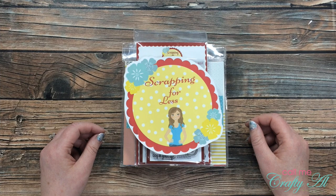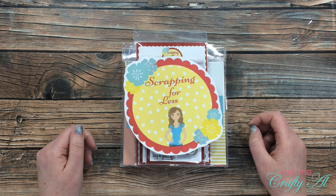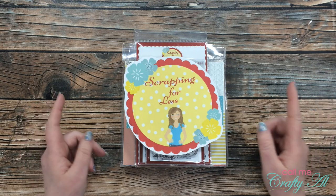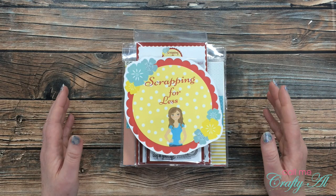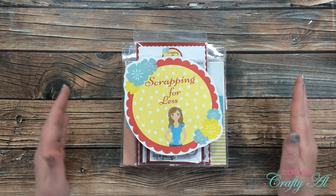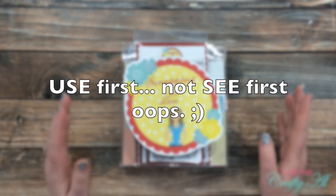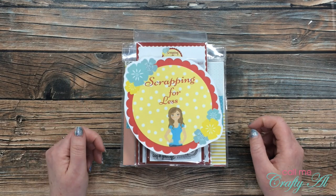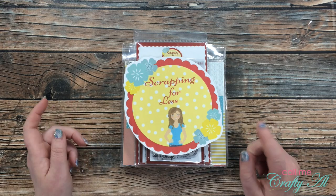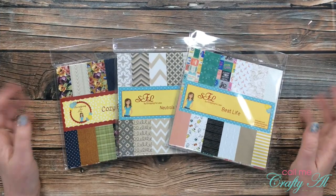I got some new Scrapping for Less goodies in the mail recently. Coming up this Wednesday I have another post I'll be doing on their YouTube channel and blog, so I thought I would share the goodies I got and let you help me decide what I should use. I'll link the products in the description box below. I'll need your input by tomorrow at about three o'clock in the afternoon — that's when I get home from work and can get started on my new card.